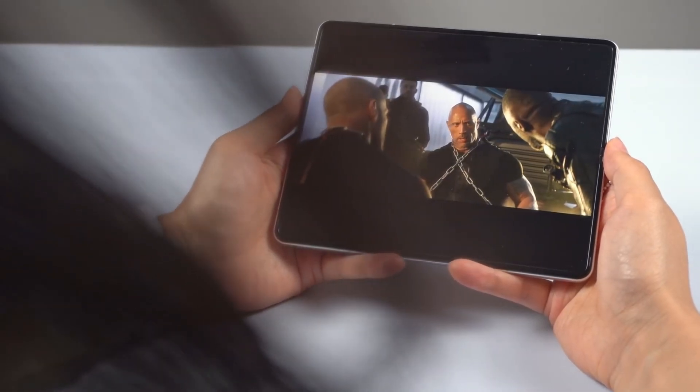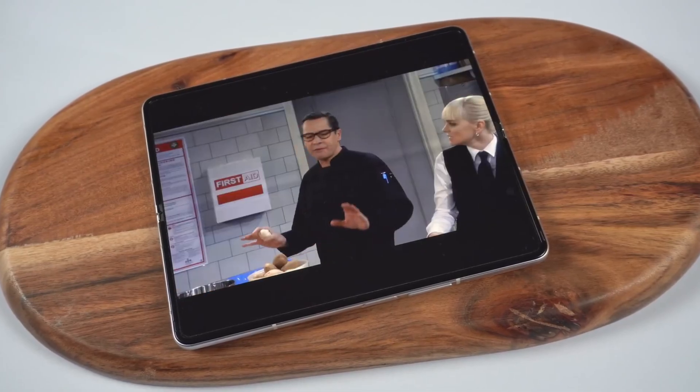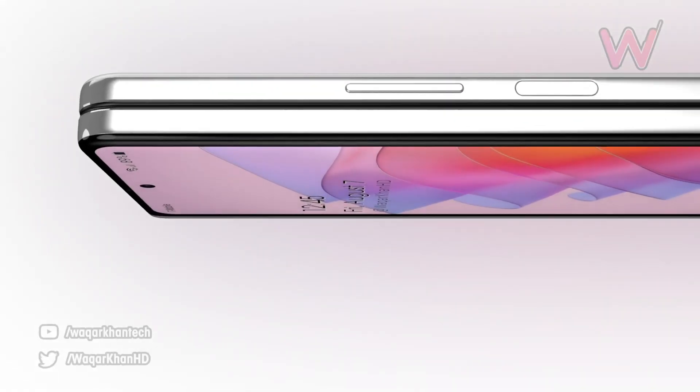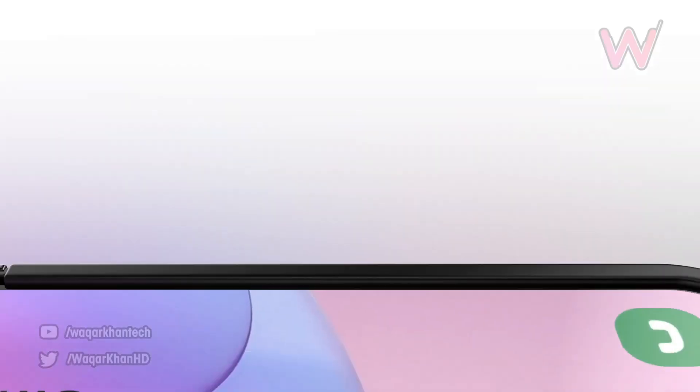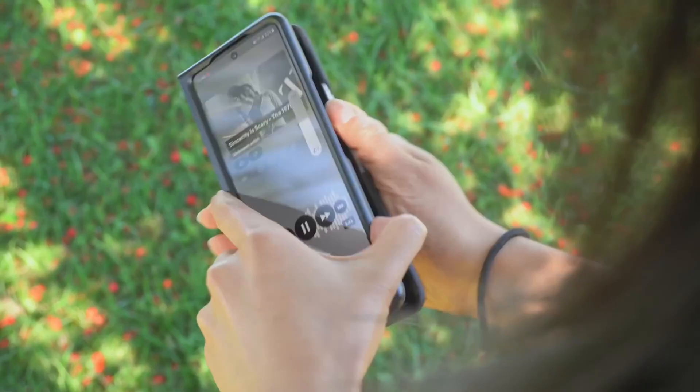Hey guys, welcome back. Today we got some exciting first look at Samsung's upcoming premium foldable smartphone, the Galaxy Z Fold 4. These renders are going to give you an idea about the design of the next foldable smartphone. We'll also talk about some more updates regarding Samsung.